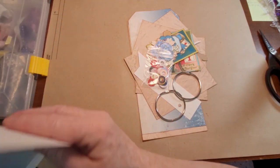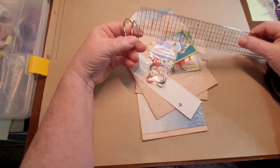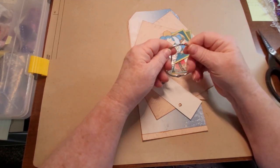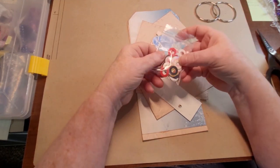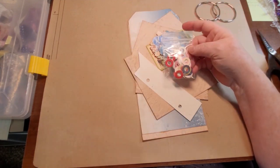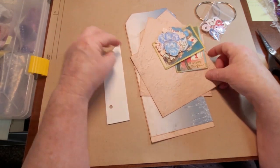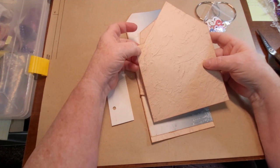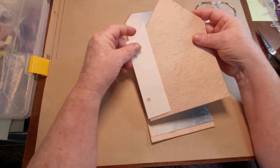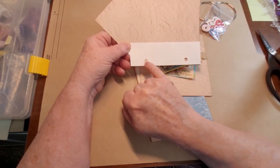I've cut mine out already and inked them. I've got two big rings for this - they're about two and a quarter inches. I hope they're going to be big enough for all 12 months; if not I'll just get some bigger ones. I've got some hole reinforcers - I used a die cut to cut those out - just to reinforce the holes. I made a little template. I didn't put holes in the roof because you might only want to put one hole up here, or maybe you want to use three, but I'm going to use two.